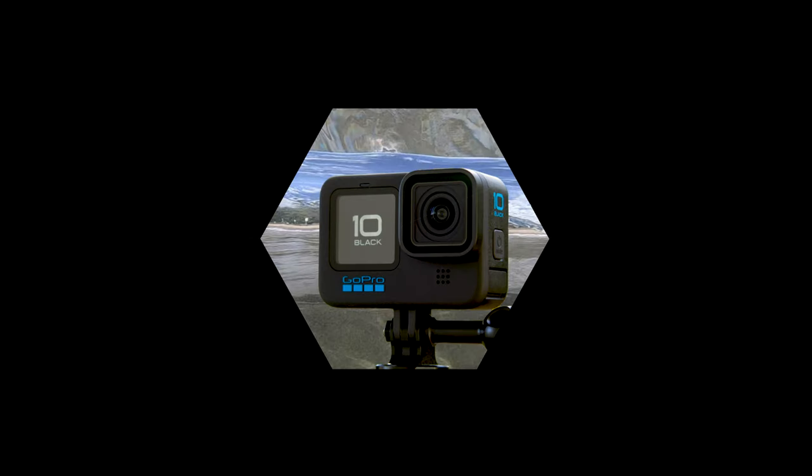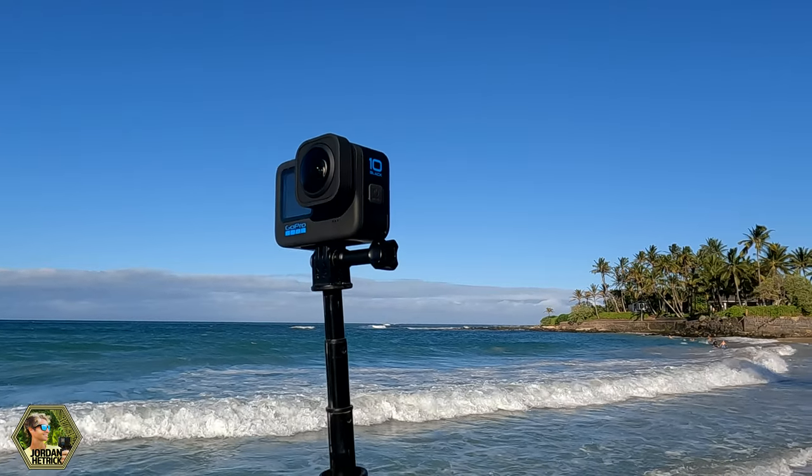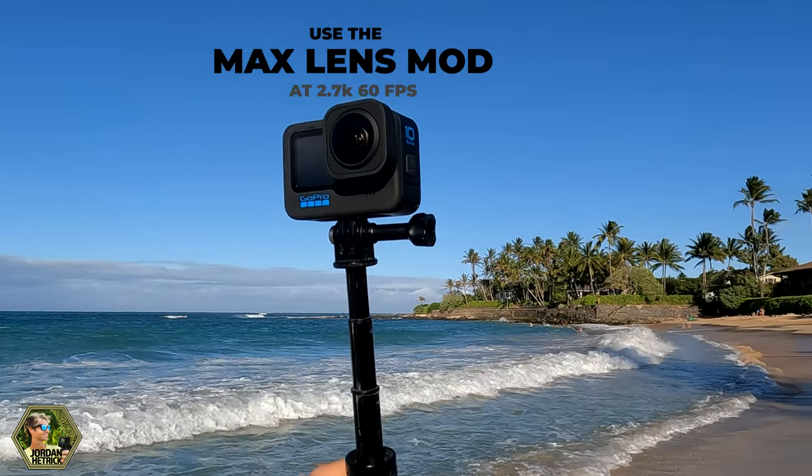Hey guys, welcome to my channel. This is Jordan Hetrick, and I want to let you know that the GoPro Hero 10 beta firmware update is now available. The biggest advantage of this beta firmware update is that you can use the Max Lens Mod on your Hero 10 Black.